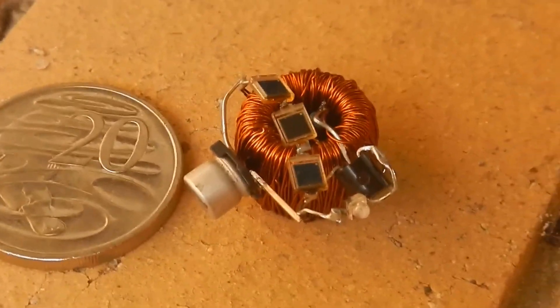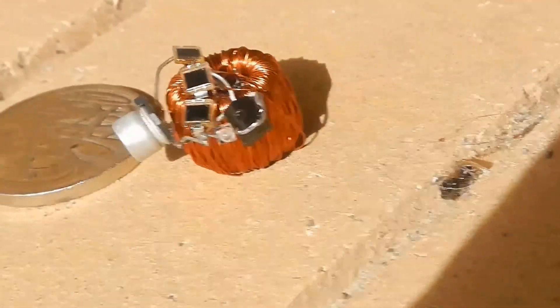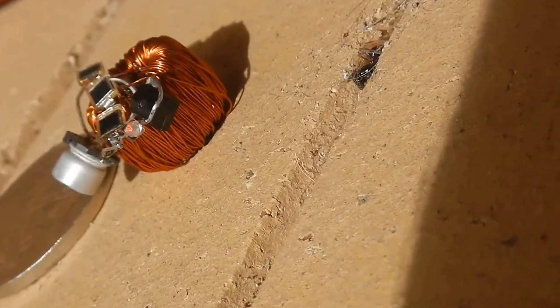Those three little tiny panels across the top there — it's an Australian 20 cent piece, it's a little bit smaller than an American quarter. And there is definitely a little red light there.